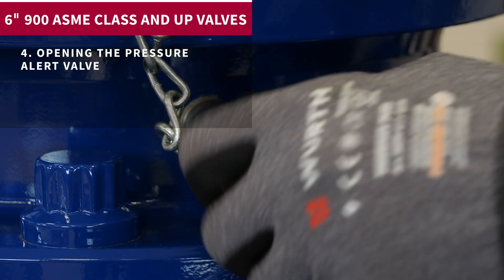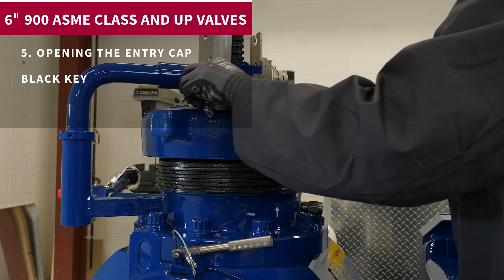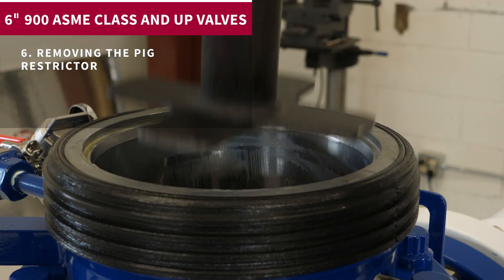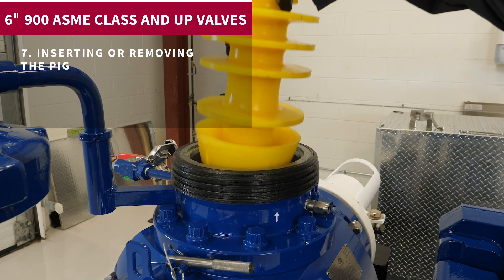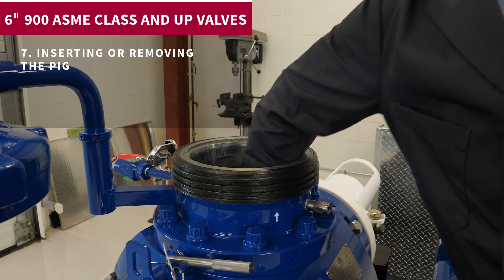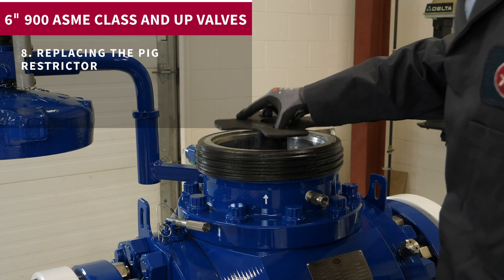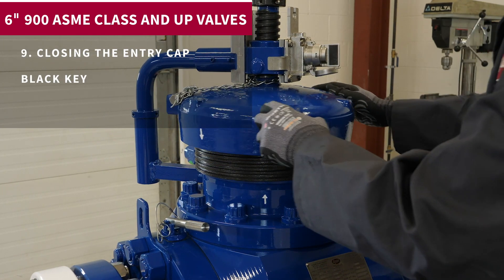4. Opening the pressure alert valve. 5. Opening the entry cap. 6. Removing the pig restrictor. 7. Inserting or removing the pig. 8. Replacing the pig restrictor.